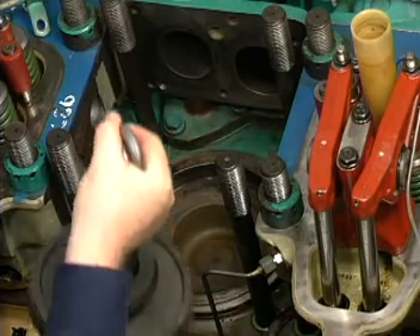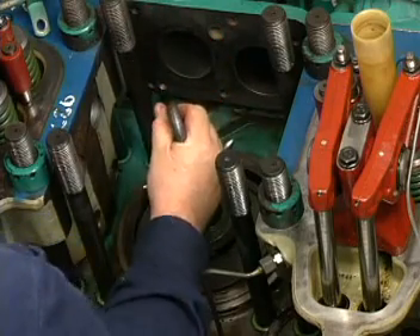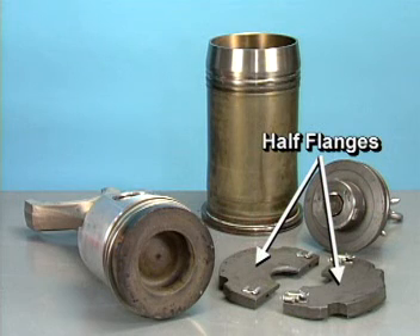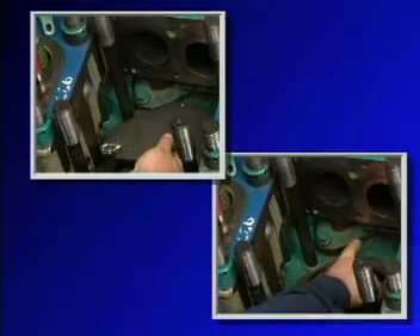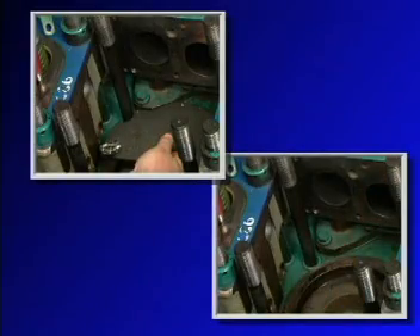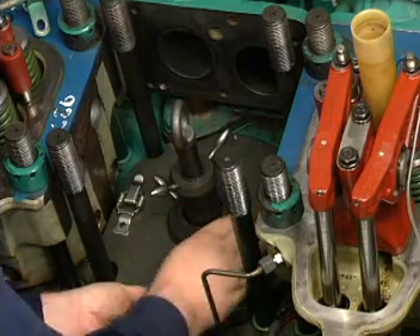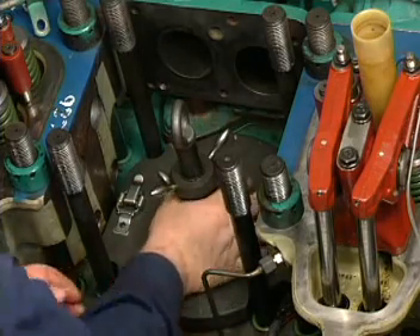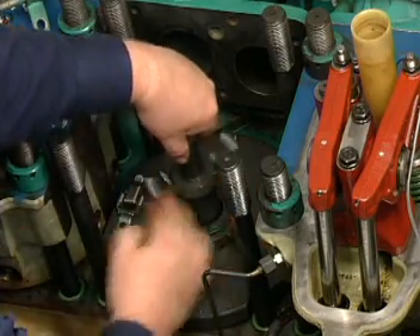Insert the mandrel of the liner removal tool into the combustion chamber portion of the piston. Secure the two half flanges over the mandrel and liner, making sure the lip on the inside diameter of the half flanges engages the extraction groove of the liner and the flange cutout aligns with the bottom of the multi-duct. Then secure the spring clips, tighten down the lower threaded collar, and tighten the smaller upper collar to lock the tool in position.